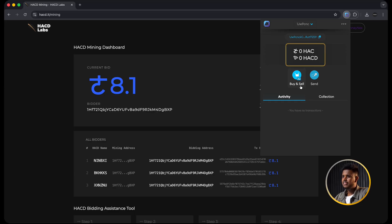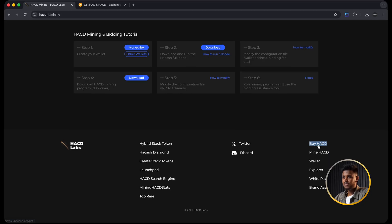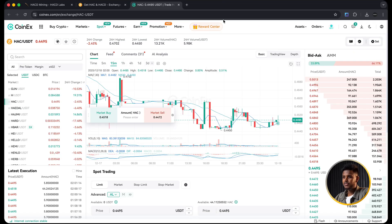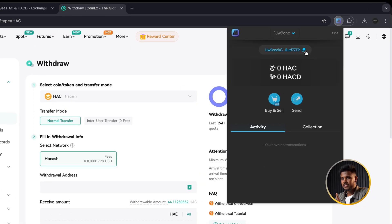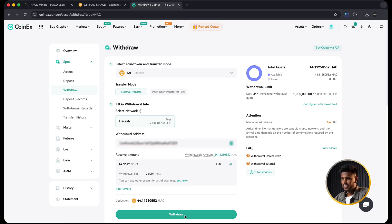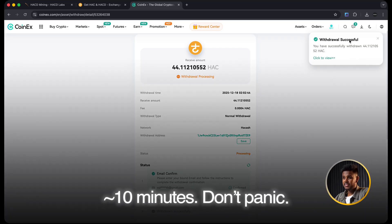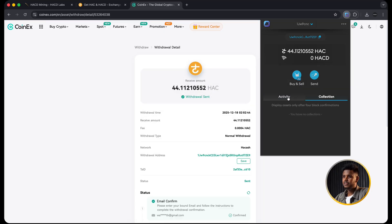When I opened the MoneyNex wallet for the first time, my balance was exactly zero HAK. Without HAK, diamond mining and bidding simply won't work. So I needed to buy some. After searching around I found that I can buy HAK on CoinX exchange. I logged into CoinX, searched for HAK/USDT, and bought around $20 worth of Hakash - that gave me around 44 HAK. Then I copied my Hakash address from the MoneyNex wallet, went back to CoinX, and made a withdrawal to that address. The transfer is not instant - for me it took around 10 minutes before the HAK balance appeared inside my MoneyNex wallet.